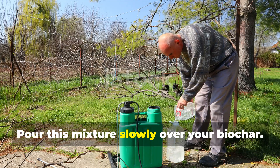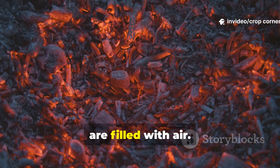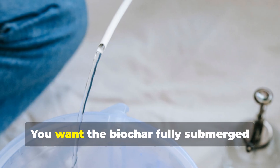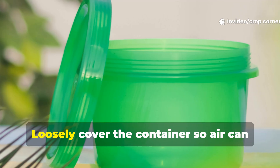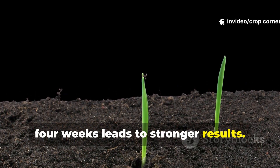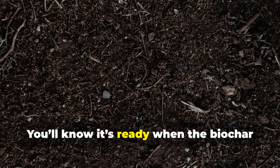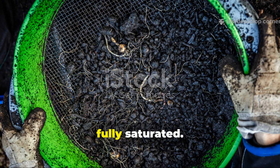Pour this mixture slowly over your biochar. In the beginning, the biochar will float because its pores are filled with air. Keep stirring every thirty minutes until the pieces begin sinking. You want the biochar fully submerged under liquid, so add a little more water if needed. Loosely cover the container so air can move freely. Let the mixture charge for at least two weeks, though honestly four weeks leads to stronger results. Stir every few days to keep oxygen circulating through the system. You'll know it's ready when the biochar smells earthy and the water thickens with microbial life, with most pieces remaining fully saturated.